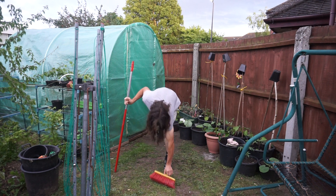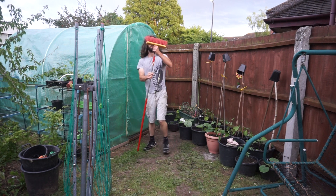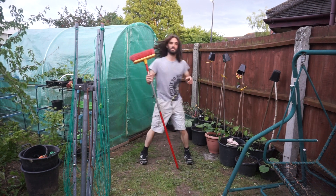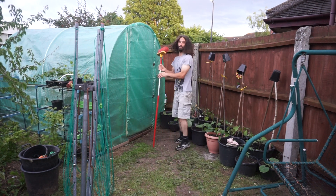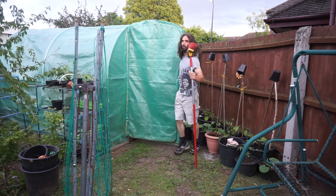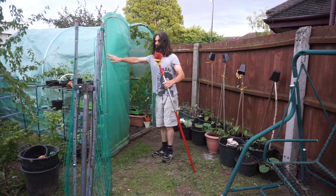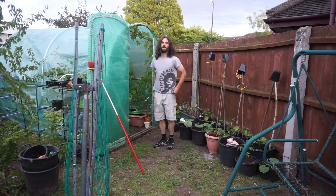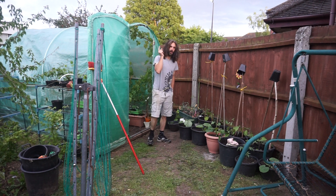Right, hello there people. Today I've been doing a little bit of gardening, as one may expect from myself. Things in this polytunnel are looking absolutely brilliant, but we're not going to go in there just now. We'll prop the old door open — amazing.